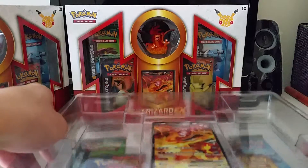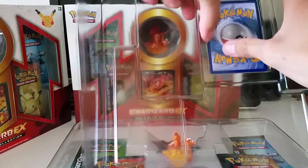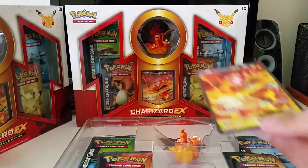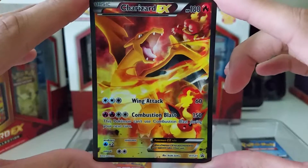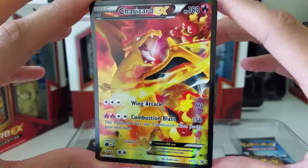Let me get the promo out without damaging it. There we go — here it is. I love the black outline on these, it just makes the card look that much better. Charizard EX — I love the Magmar and the Flareon on the bottom right there. Very nice card, very nice.